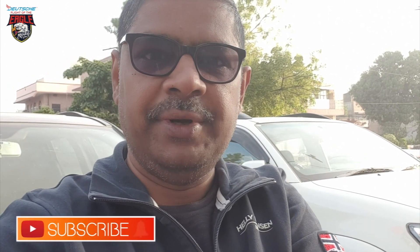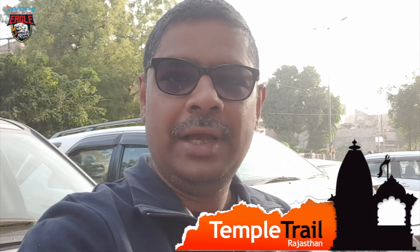The chain was loose and now I have tightened it. It is already clean. I am sure Jazba — my bike — is absolutely fine. In about half an hour to 45 minutes we are going to start our Jodhpur chapter of the Temple Trail in Rajasthan. Keep watching!